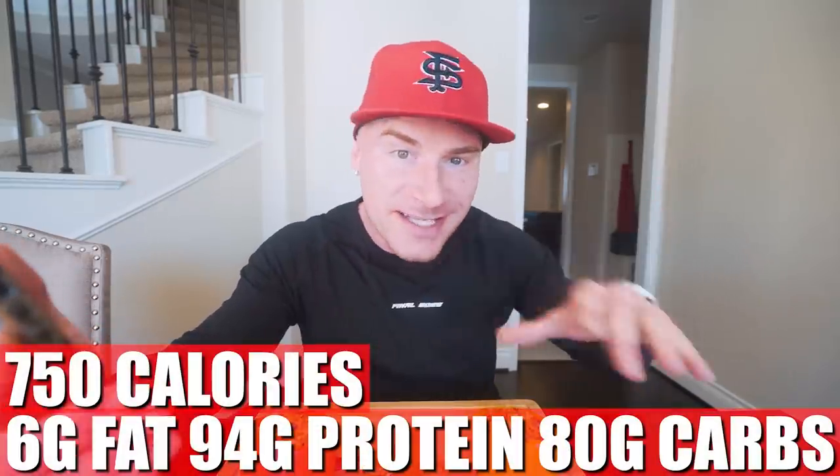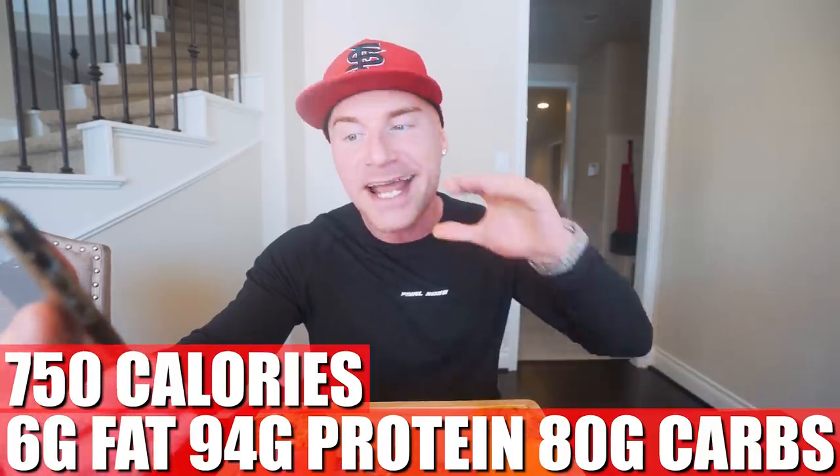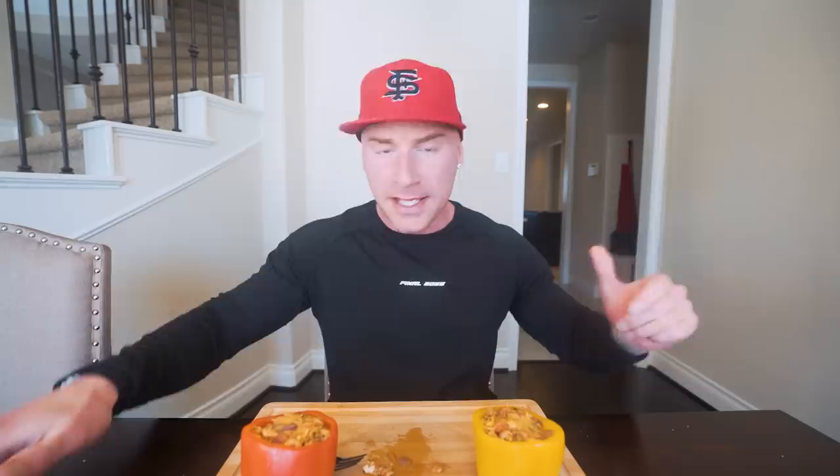If you make this recipe exactly as shown, for all three peppers it's 750 calories, only six grams of fat, 94 grams of protein, 80 grams of carbs, and 10 grams of fiber. Each individual pepper is about 250 calories, 31 grams of protein, two grams of fat, and 27 grams of carbs. It's a lot of volume for not a lot of calories — I was starving while waiting and after just one I'm full. These are also meal-prepable; microwave them and they come right back to life. Or eat all three and still hit your goals.